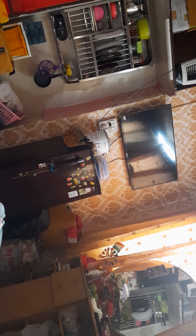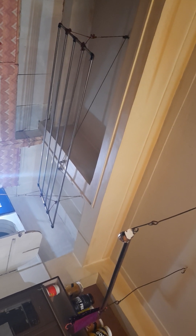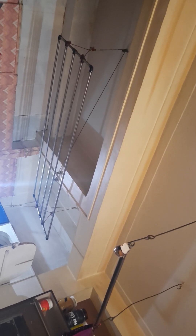Everything in this room has been organized through Urban Clap. I appointed a carpenter to install this TV unit, then I was able to make these lofts — this area was open and I closed it by making some lofts over there. I also had my clothes stand repaired from Urban Clap.